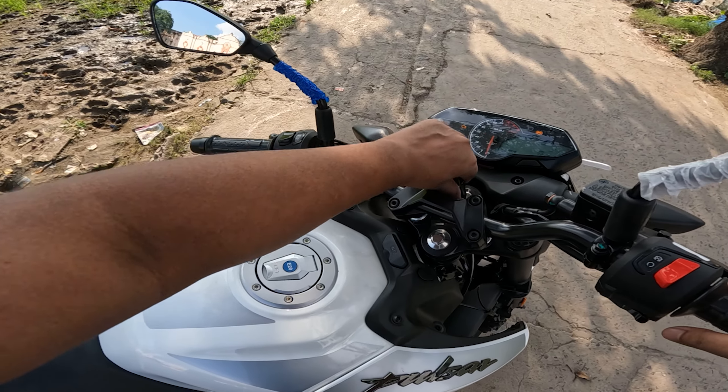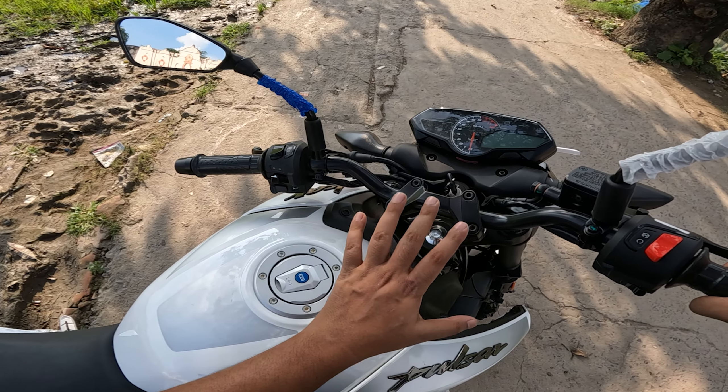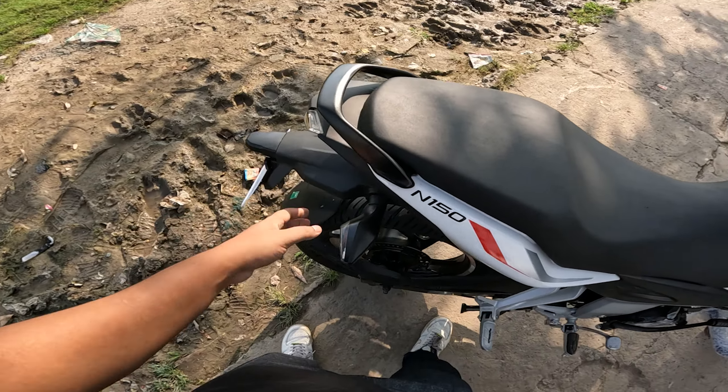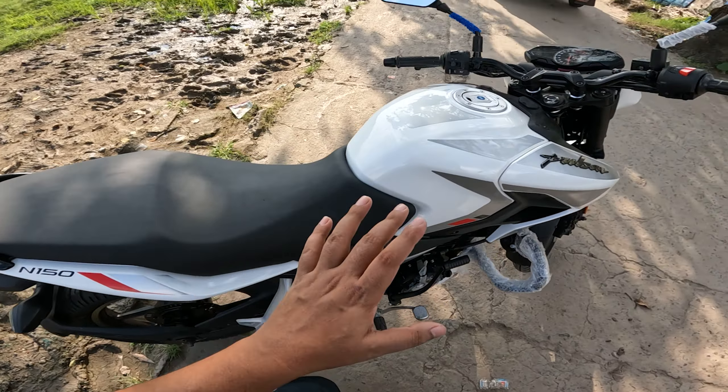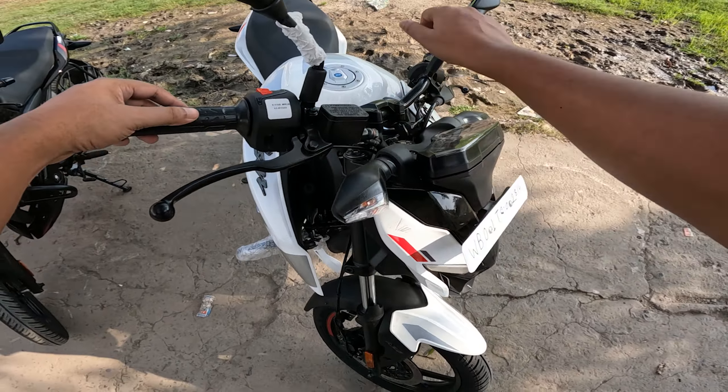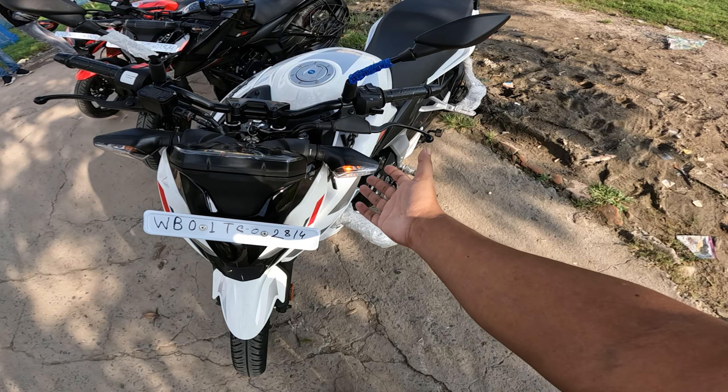The handlebar is like this — similar to the N160. The front and back indicators are halogen indicator setup. You can see the switches here. The halogen indicator — it's dark but the visibility is good.